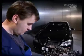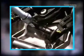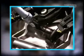Now remove the ignition coils. To do this, undo the plugs. On installation, fasten the ground wire tight again. This way you avoid subsequent damage to the engine control module.